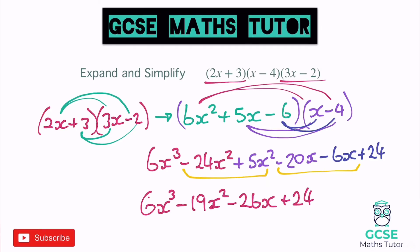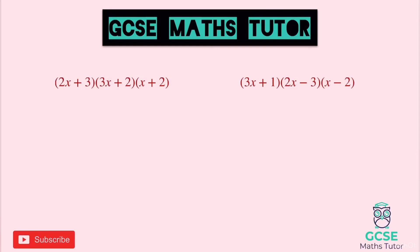So keep it all really nice and tidy: expand whichever two brackets you want to start with, tidy it up, then bring in your third bracket, go step by step carefully, and tidy it all up at the end. Remember your answer will have cubed, squared, x, and number terms — sometimes they might cancel each other out. Here are some for you to have a go at. Pause the video and we'll go over the answers in a sec.